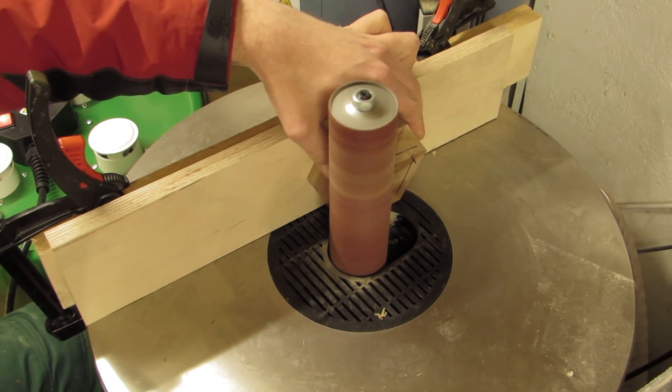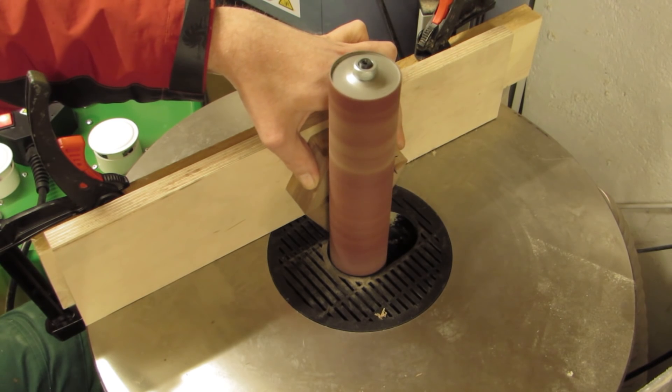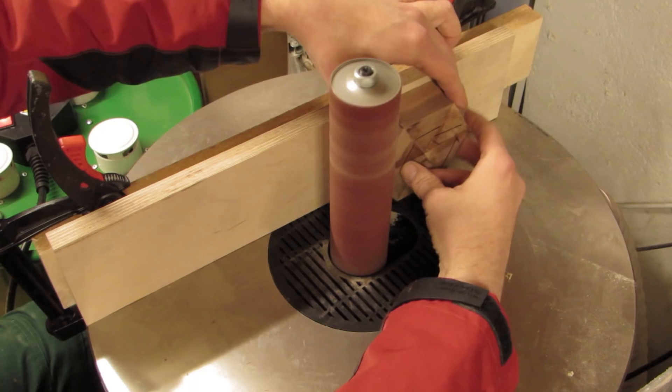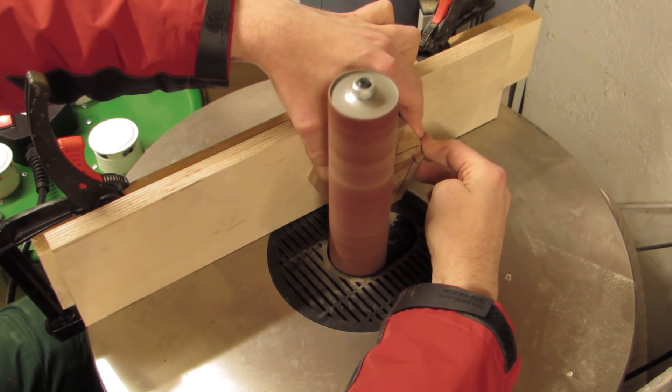You need one pretty flat side on your piece to ride against the fence, but you can get away with an uneven side as long as it does not wobble. Use it to sand one side flat and then do the other.